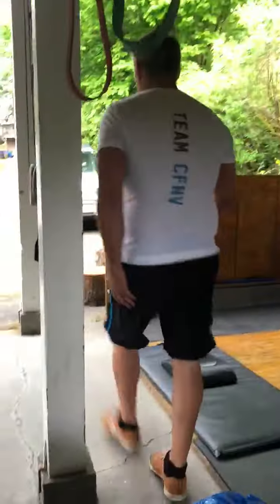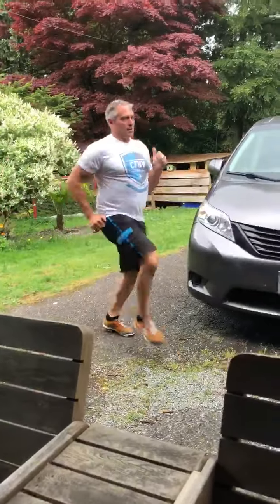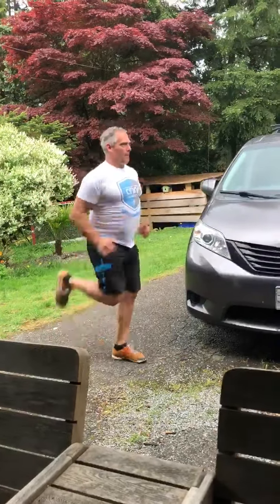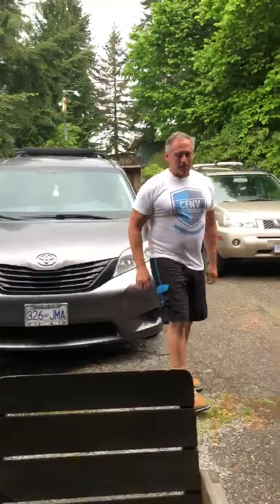After you stretch out your calves and legs with your regular stretches, we're going to do some high knees — about 10 yards — then some butt kicks, alternating: one two three, one two three, one two three. Then maybe a light jog to finish the warm-up.